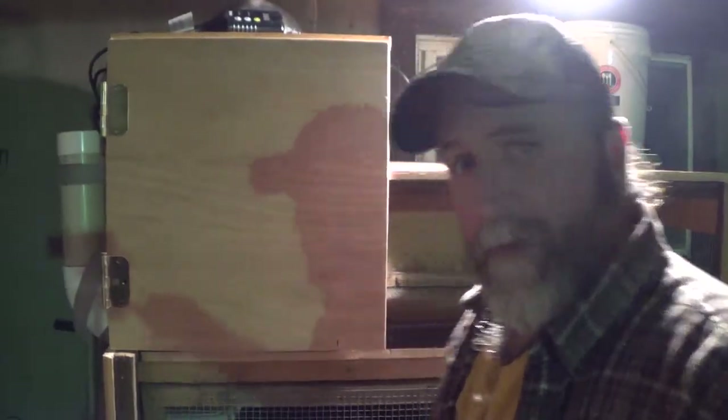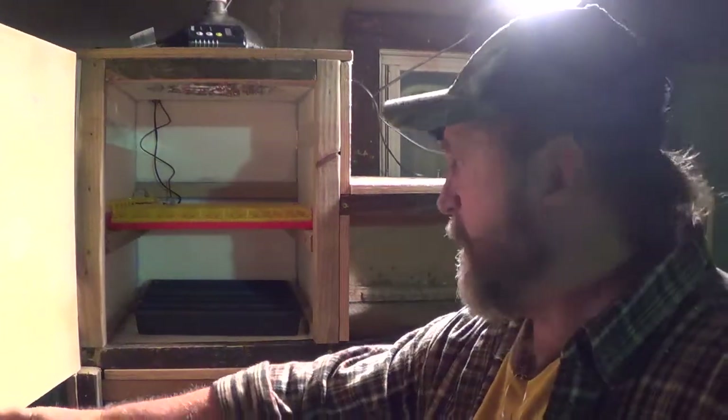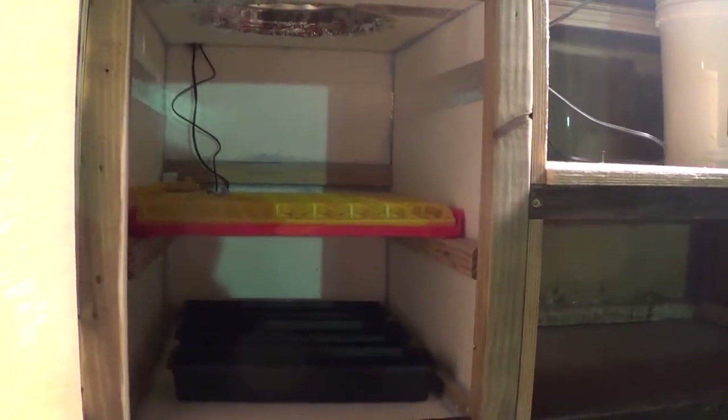Okay guys, it's nighttime. My camera went dead on me today while I was filming everything. I'm not finished, but this is what I have so far. If you can see here — if you remember, this cage went all the way across like the bottom. So what I did was I took this section of it, cut it out, added on to it, and made this on the inside, which is going to be my incubator. And there's an egg turner in there.